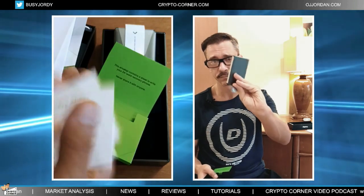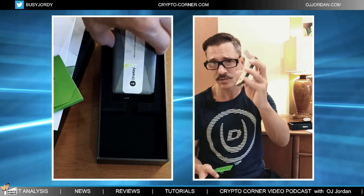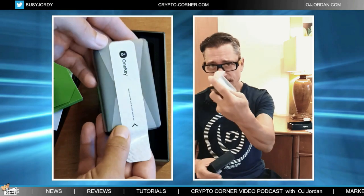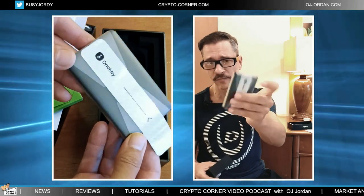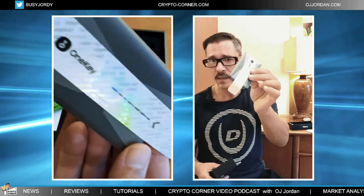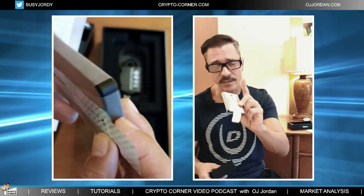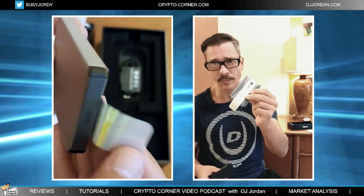This is the device — it comes very well wrapped up with a sticker here showing that the device has not been tampered with and has not been opened before. If you don't have that sticker or all of that wrapping, you can get suspicious and you should contact One Key first before you start setting it up or anything else.